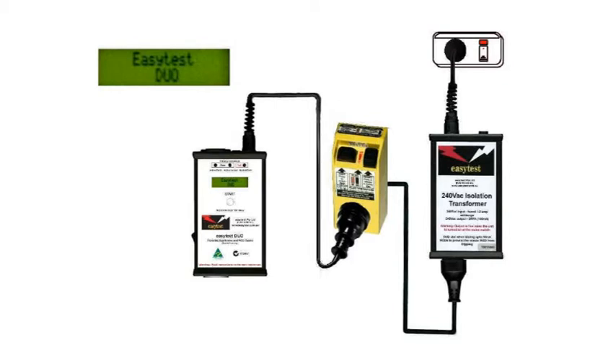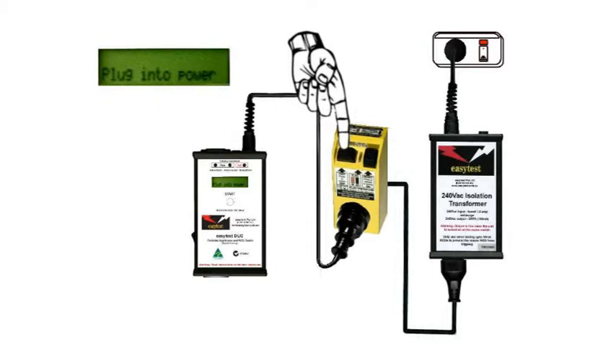The RCD has a self-test mode, so press the self-test button and everything should go off. So far so good.